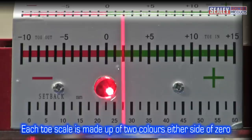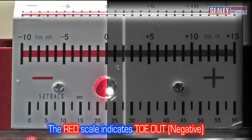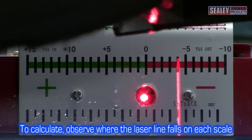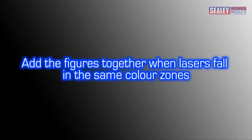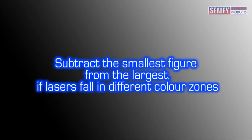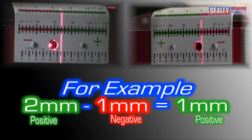Each toe scale is made up of two colours set either side of a zero mark. The green scale to the right of zero indicates toe in, and the red scale indicates toe out. To calculate, observe where the laser line falls on each scale. If both laser lines fall within the same colour zone, add the figures together — for example, 1mm plus 2mm equals 3mm. If the laser lines fall in different colour zones, subtract the smaller figure from the larger one — for example, a reading of 2mm in the green and 1mm in the red means the combined axle total is 1mm.